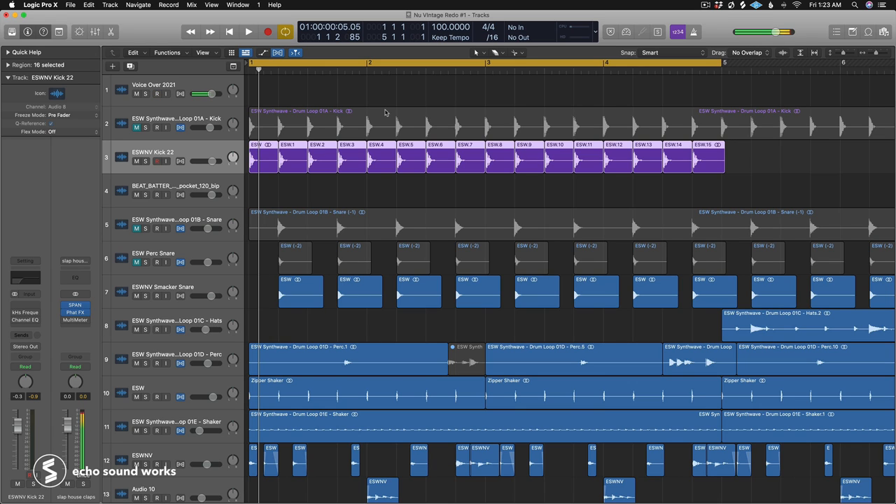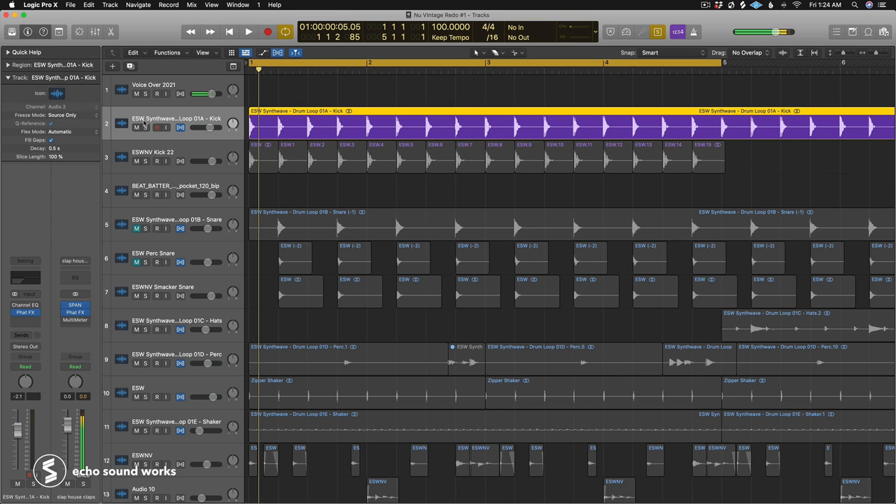Anytime you're layering samples, you want to be aware of frequency, tuning, and pitch — because you can have instances where they clash. Layering similar sounds like a kick and a kick is harder than layering a snare with a percussion sound. When you're layering similar sounds together, you have to make a choice about which one handles which part of the sound.